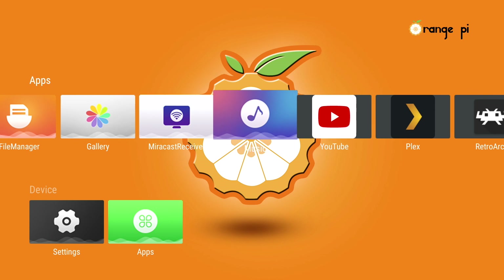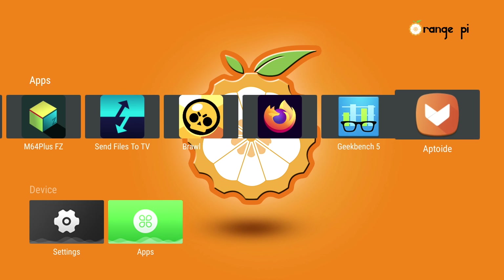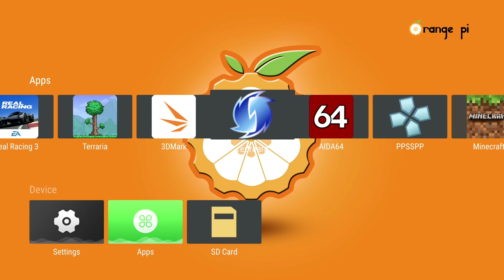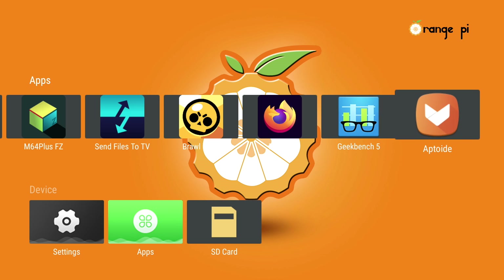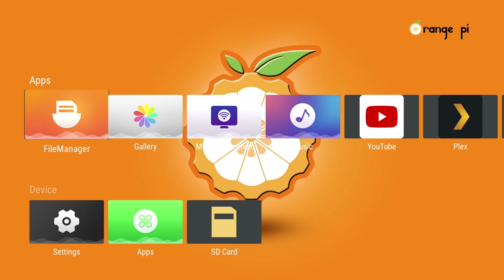This is the Android 10 version available on their website. Unfortunately, this does not have Google Play built in, so we don't have Google services. A lot of the stuff I sideloaded just won't launch — like YouTube, you need Google Play services for it to work. Redream, I can't even get it to launch. Minecraft, since I don't have Google Play services, they can't verify that I own the app. Geekbench 5 would not run, and a couple other benchmark apps I wanted to run just crashed halfway through. It definitely needs some work with this operating system.